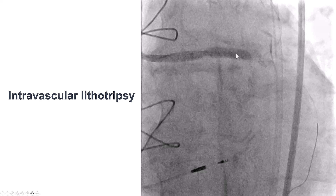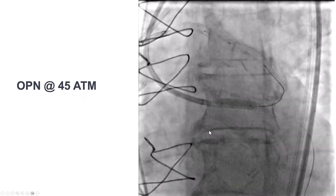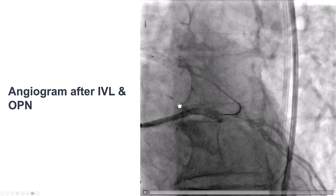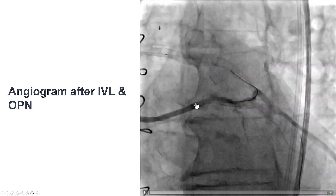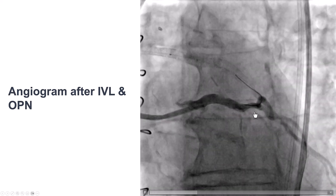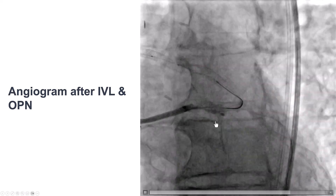We did intravascular lithotripsy, 120 pulses, and the balloon expansion seemed better but was not perfectly expanded. So we ended up using the OPN balloon at 45 atmospheres. Now we seem to have better expansion of the vessel. On the angiogram afterwards, we can see a much better result in the left main with good flow into the Ramus. However, the circumflex doesn't look that great.